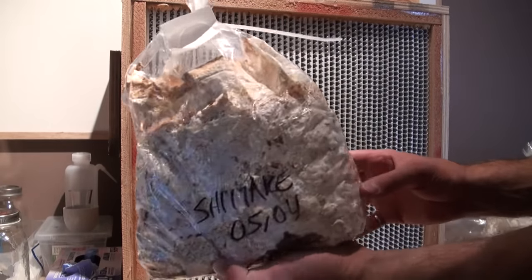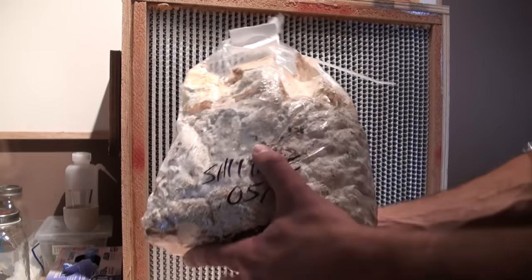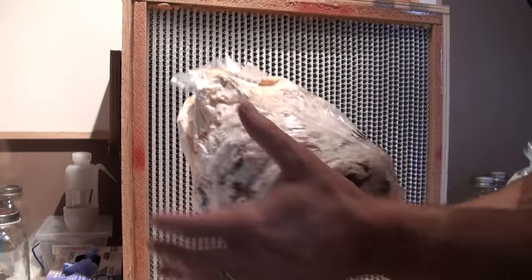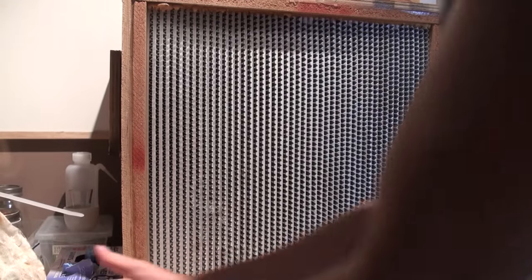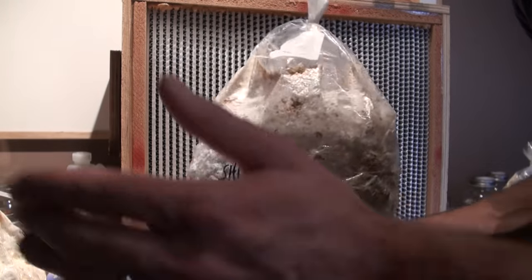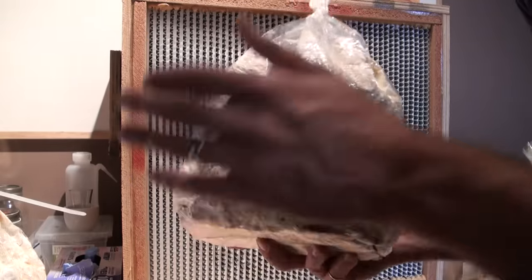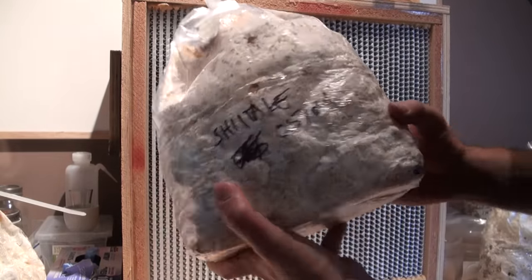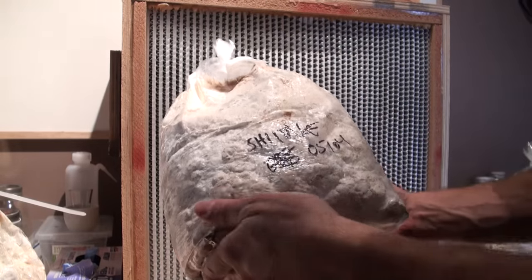So quite literally we're just going to take the block of shiitake and give it a good smack — kind of picture like if it dropped on the ground. Some people say it's like a tree falling in the forest, and when winter comes along with the cold shock, that combo of the tree falling and the cold kind of shocks the mushrooms into fruiting.